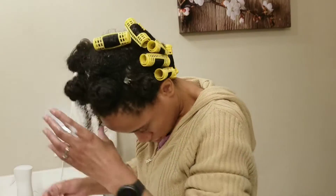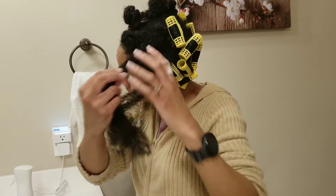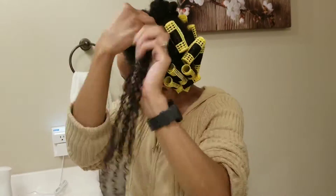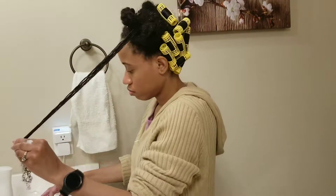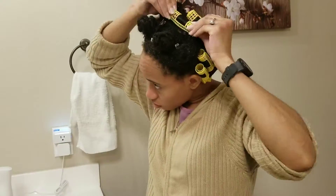That's how you fix the loose roller syndrome! I'm just repeating the exact same steps throughout the rest of my head — applying water as needed, my leave-in conditioner, and Buttery Bliss on top of that, then rolling my hair up to the roots making sure everything is nice, smooth, and secure.